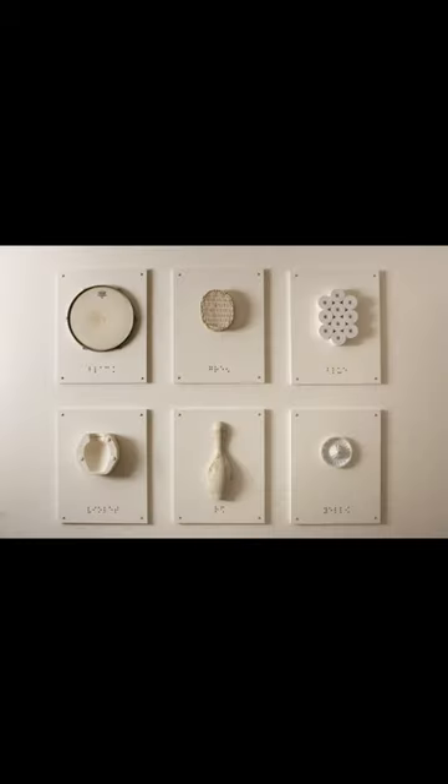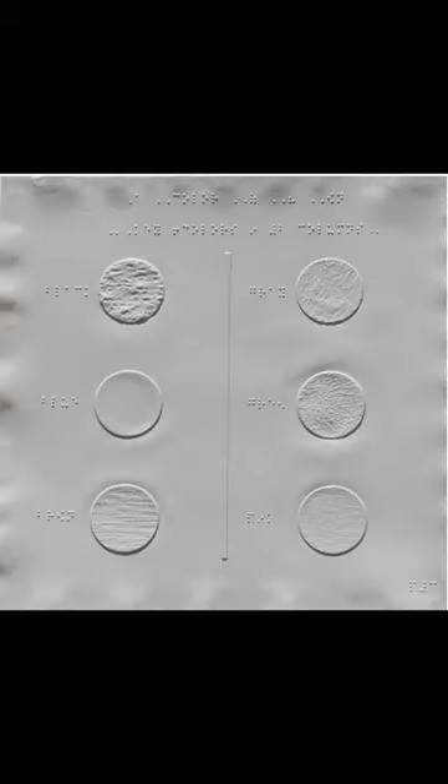In college, I made three art installations that center around braille literacy. I was inspired by a picture book for the blind where colors were assigned to specific textures.